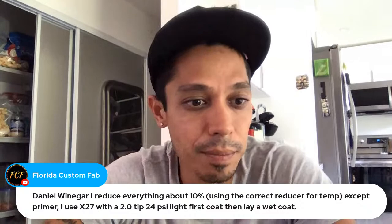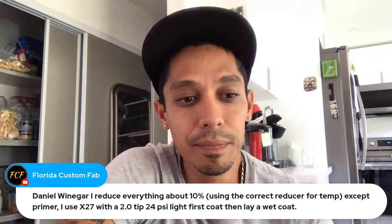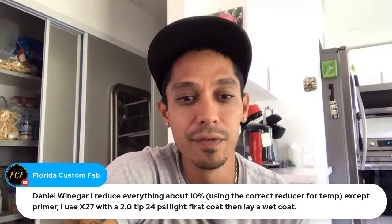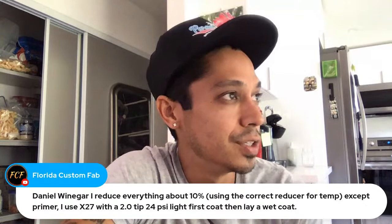Russ says: Daniel Wagner, I reduce everything about 10 to 15 percent. He uses an X27 2.0 tip at 24 PSI — a light first coat then a heavy second coat. Yeah, two to three coats is up to you. If you have a lot of imperfections, sand scratches, and pits, you can always go a third coat and just lay it on.